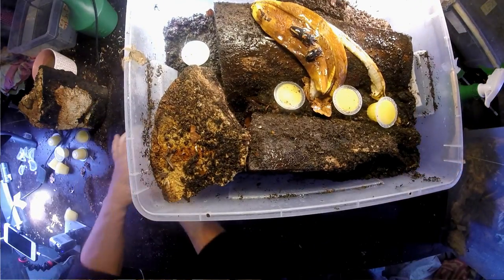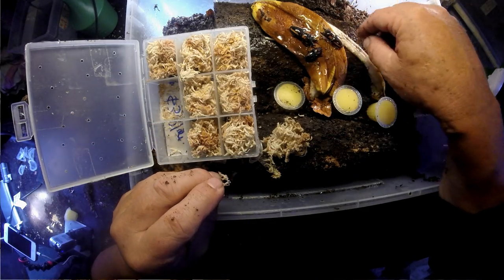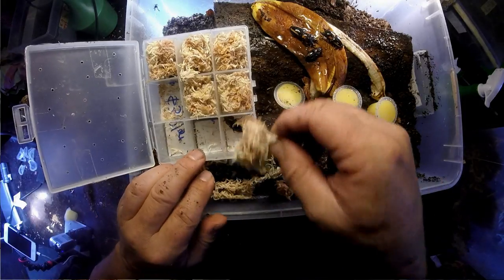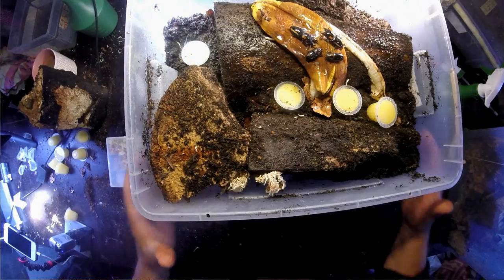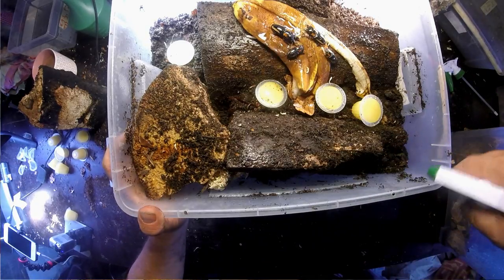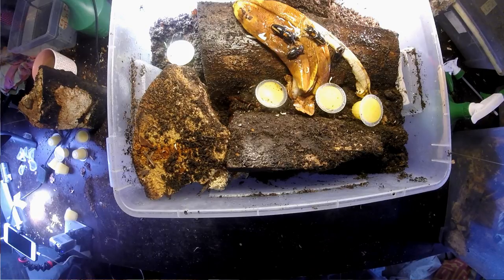So that's one pair. Let's see whether I have some more — here is another small male, and this is another female. Now we have two pairs here, and I think the other two pairs I'll place somewhere else so I can compare which box they prefer — this one or the next one I'm preparing.